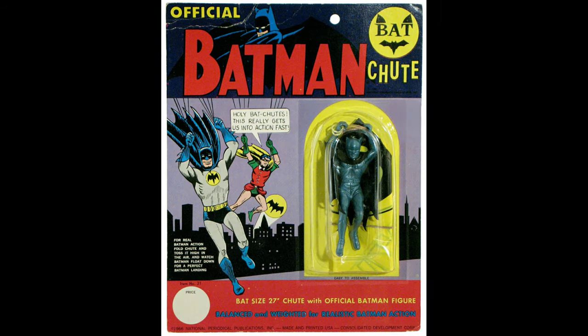Hey, Bat Collectors. Today I'm going to talk to you about this official Batman Batshoot Parachutist figure. It's the very first skydiving figure ever produced of Batman, in 1966, by a company called Consolidated Development Corporation and also a company called Rayline.